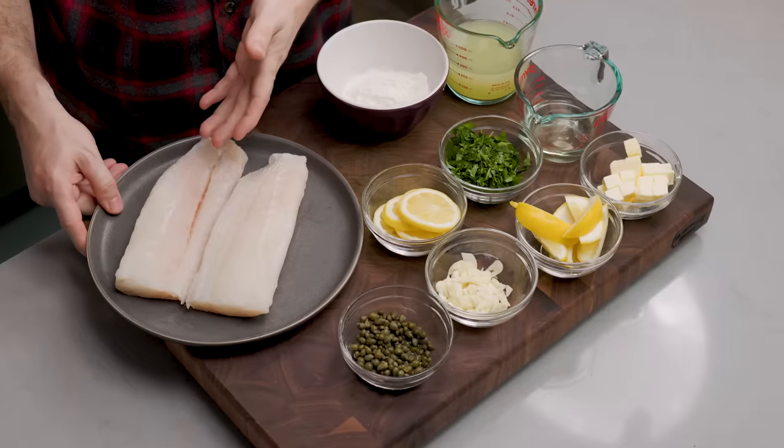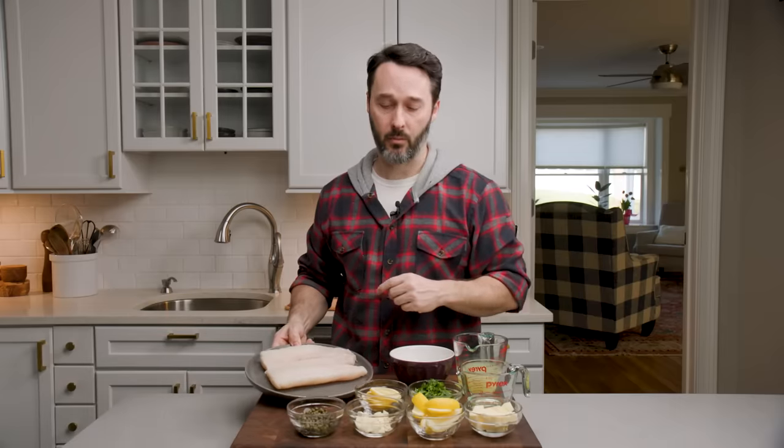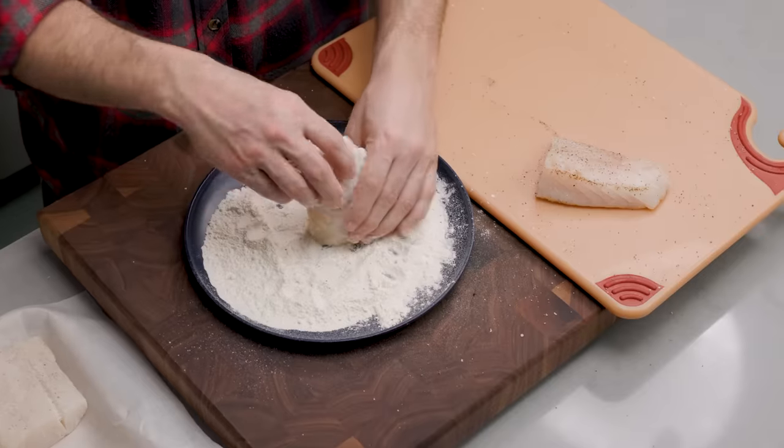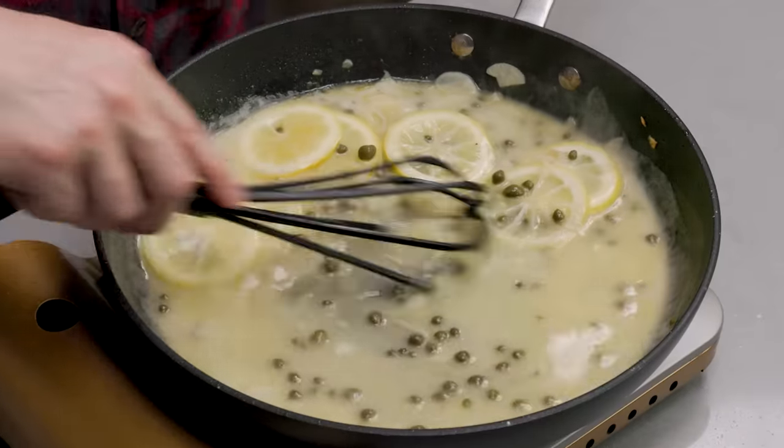Really simple dish. Let's go over the ingredients. I have one and a half pounds of cod — you can use other white fish for this, we'll get into that later. I have three quarter cup of flour. You're not going to need all of that. We're going to coat the fish after we season it, and then use a little bit of that flour to thicken up our sauce at the end.